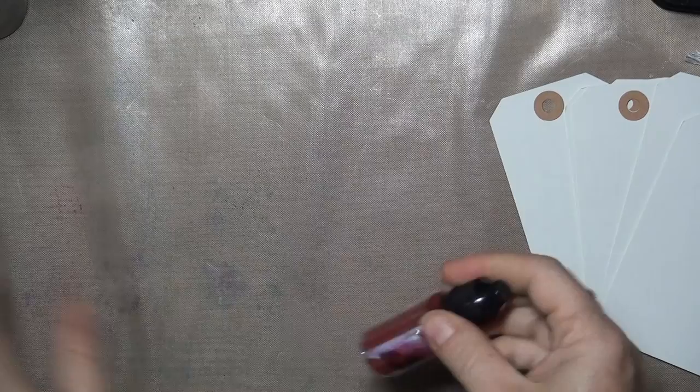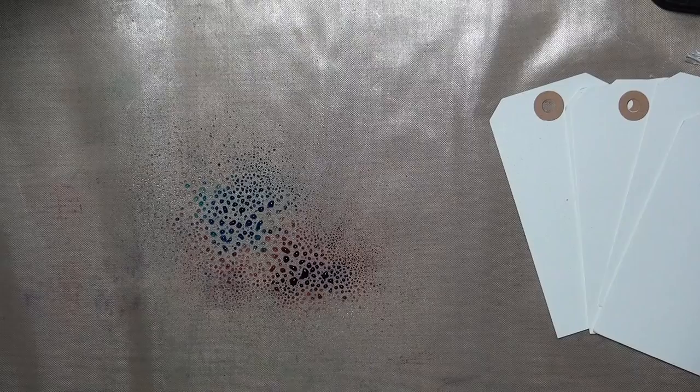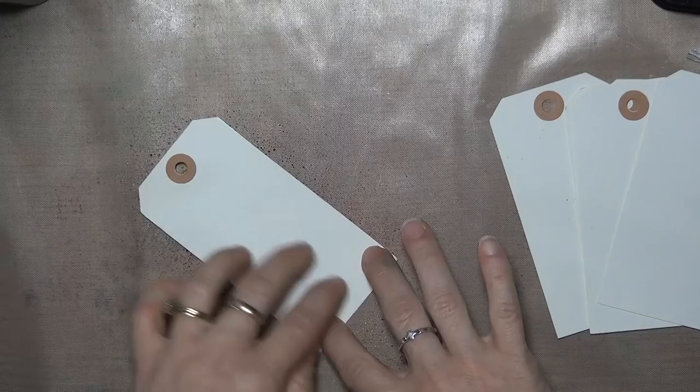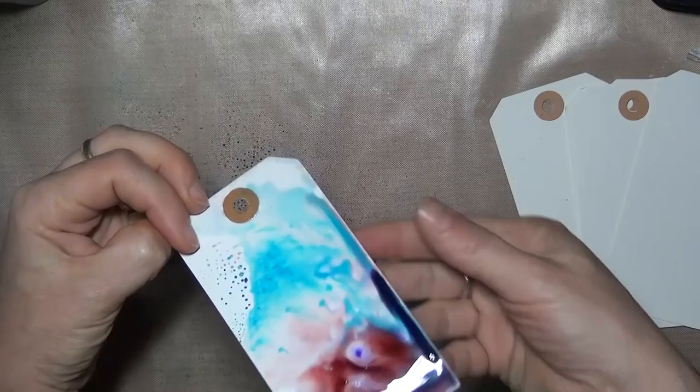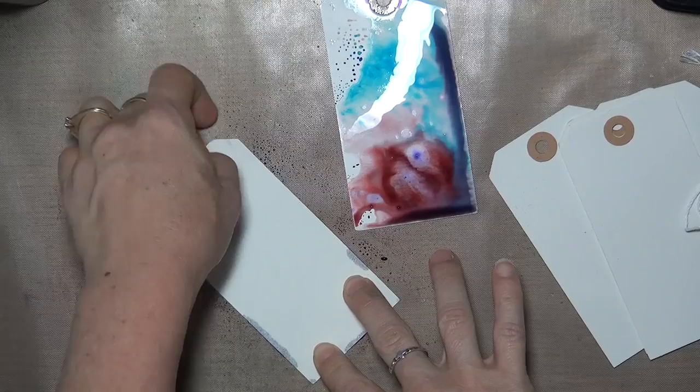Instead of putting the powder directly onto paper, you can create prints by activating the powder on a non-porous surface, like I'm doing here on this craft sheet. I've sprinkled out two different colors of Brusho and I'm misting them with a little water, just until the color starts to bead up. Then you can lay tags or watercolor paper right into the paint. You can usually get several prints out of one puddle of color, and each one will be unique. You can add more color into the puddle, you can spray more water. Also, while you have a puddle of color there, you can dye rayon seam binding to match the color of your tags.